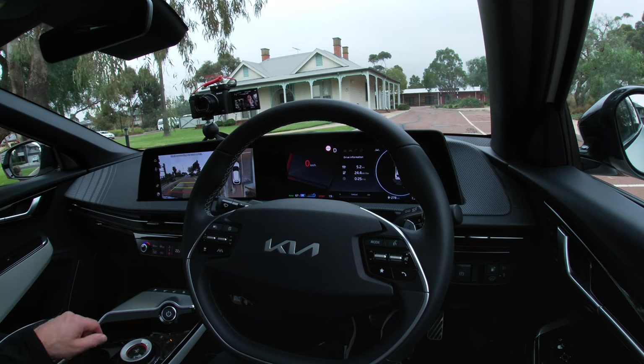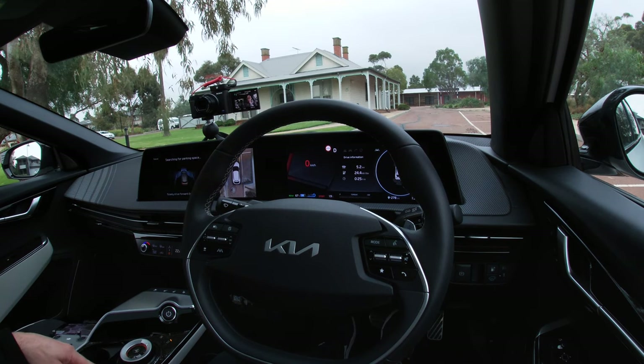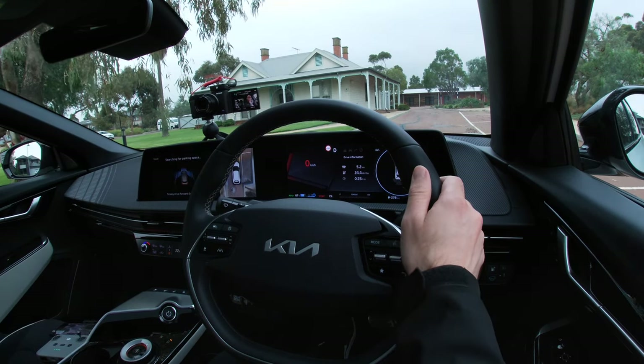I think the outcome's the same so maybe I'll put them side by side on the screen. So once again I'm going to press and hold the park button — searching for a parking space.